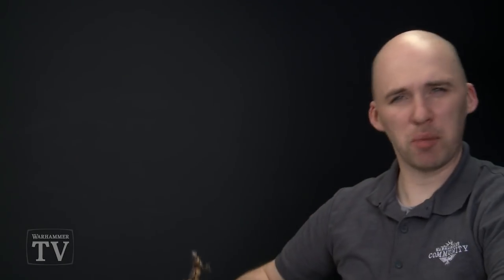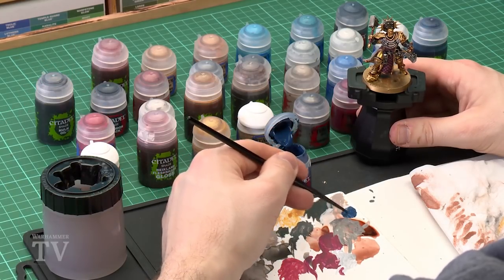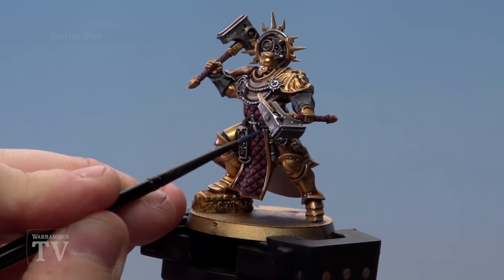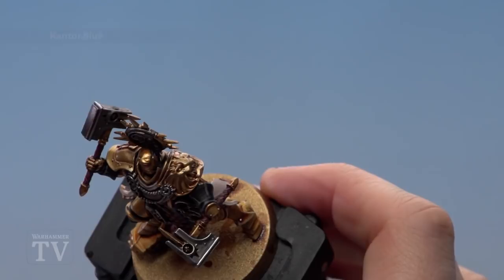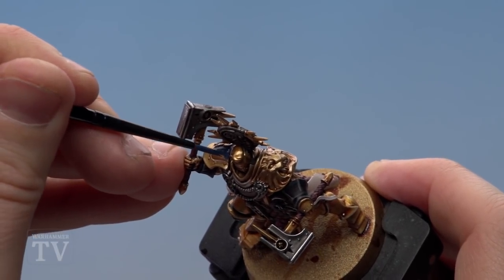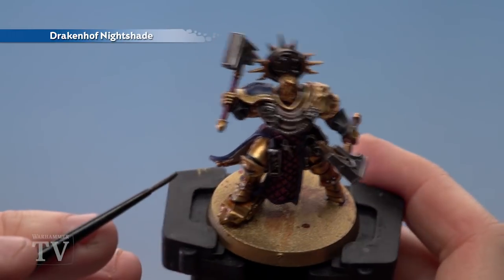With all those metallic areas now highlighted, move on to painting the blue areas. Use Kantor Blue as a base coat, then shade with Druchii Nightshade, and highlight with Lothern Blue followed by Hoeth Blue. Use a small layer brush as these are quite fine details. Thin it down with a little water, get the bristles to a nice point. Paint the trim on the tabard carefully, and the shoulder pad as well. With Kantor Blue dry, run some Druchii Nightshade into the recesses such as the fold of the cloth and onto the shoulder pad. Use a small layer brush.